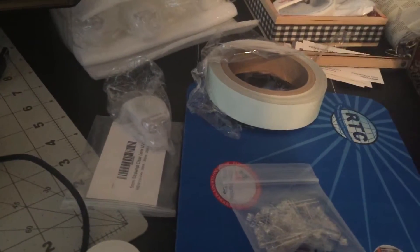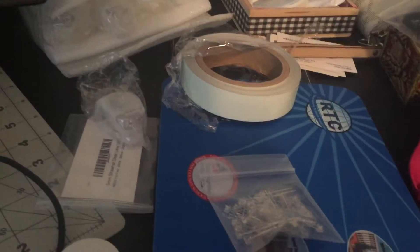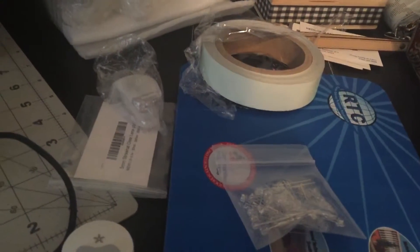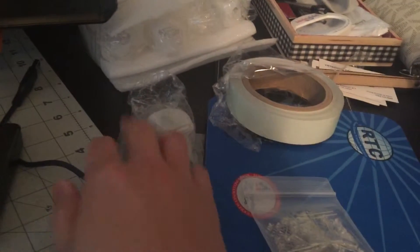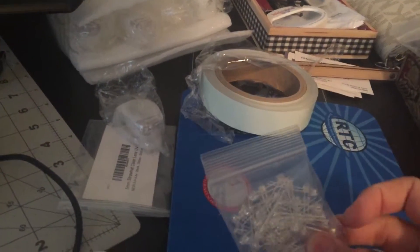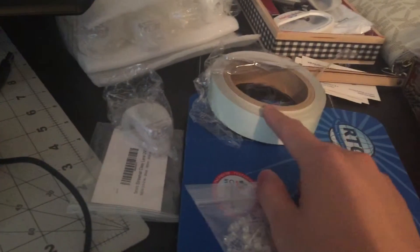This is another one of my 'pimp the bicycle' videos, but using less money or no money at all. This is the frog light and this is the UV ultraviolet light.